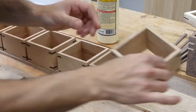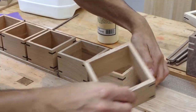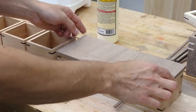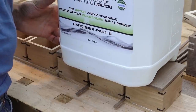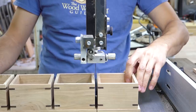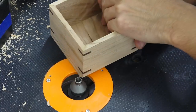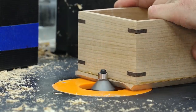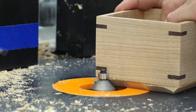Now I can add some bottoms to these. Since they're small enough, the bottoms can be simply glued on without worrying about wood movement. To make the process easier, I stuck a bunch of them down to a long piece of quarter-inch thick stock rather than trying to glue on individual bottoms. The boxes can be separated and a chamfer is added to the bottom to make the boxes look like they're floating when they're sitting on a table.